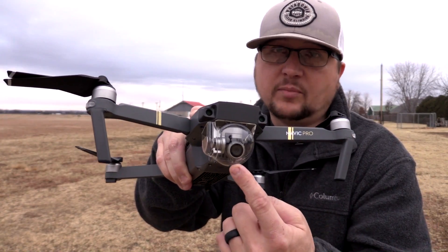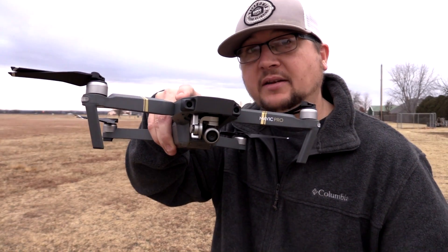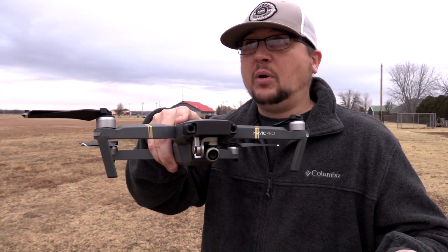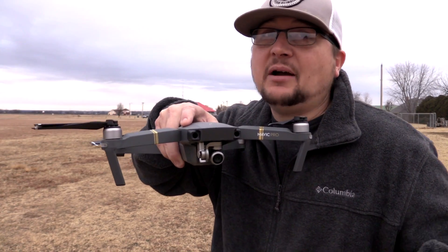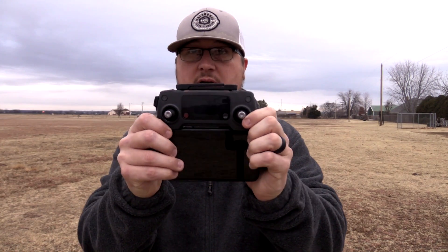You want to take the little bubble off — it's not necessary, it's just mainly for protection. When you're flying it, on a day like this morning it's real overcast, but on sunny days you're going to catch a really bad glare from it. So I would just take it off — I always do.